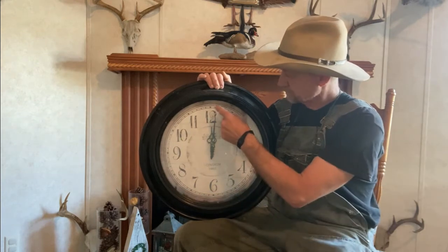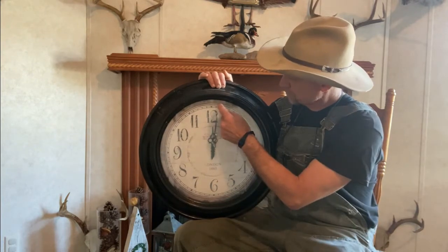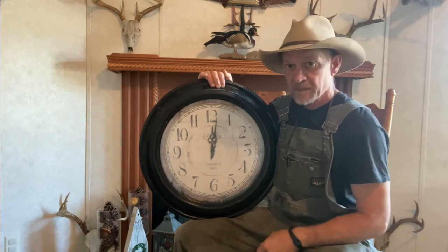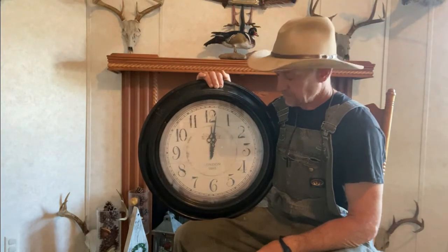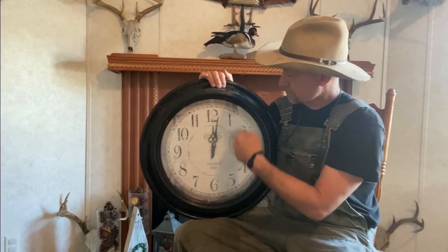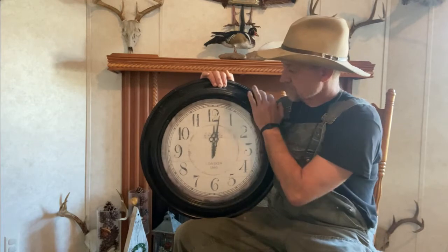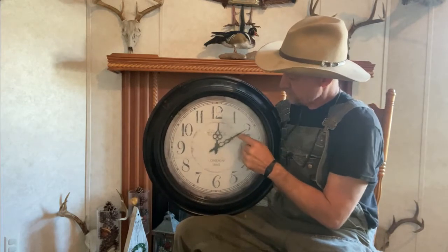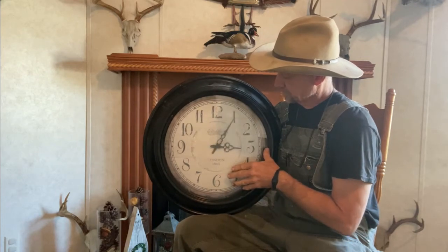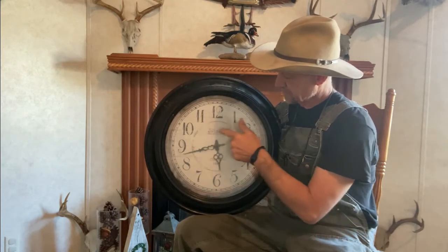So to start out with, there's 60 minutes in an hour. That's them little marks right up top — one, two, three, four, five — goes all the way around, there's 60 of them. There's 24 hours in a day. The clock's based on 12 hours, one to twelve. The clock has a big hand and a little hand that goes all the way around as it's telling time.